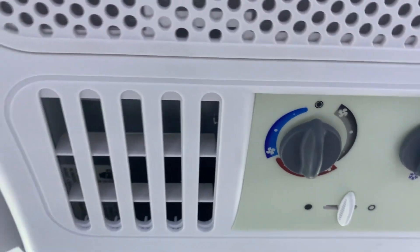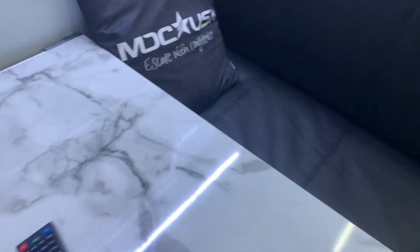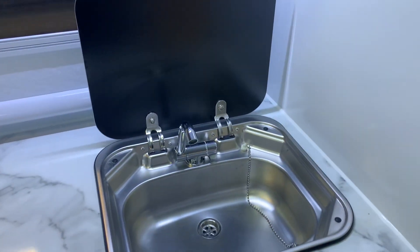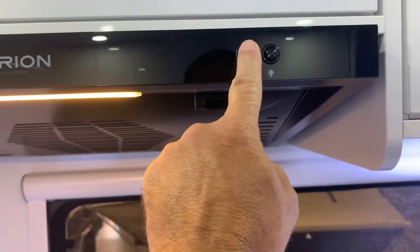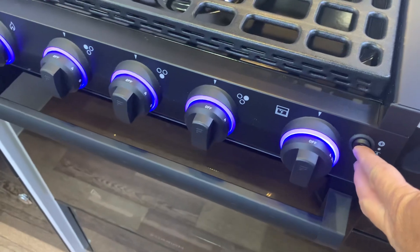Your dinette here actually turns into a bed. You would simply lift this up, fold that leg in, fold that leg in like so, and then it goes to the floor. Put your cushions on — the other cushion was out there in the pass-through. Got your sink here, your hood range, and a nice stove — handles can light up, nice oven in there.